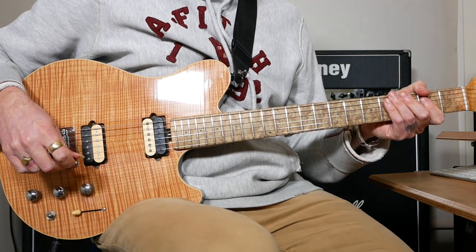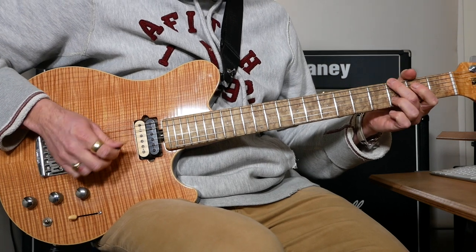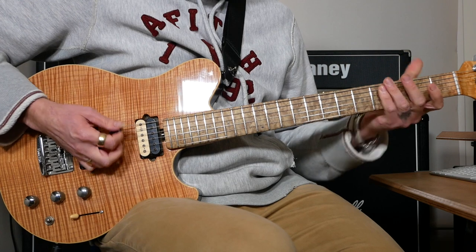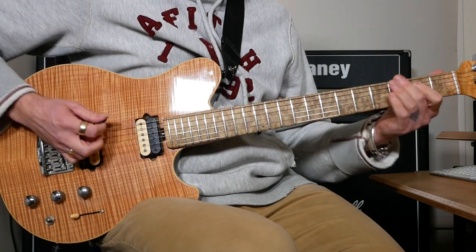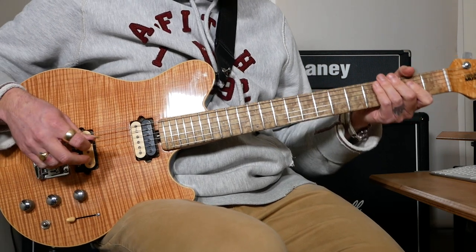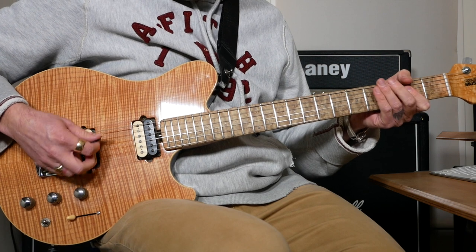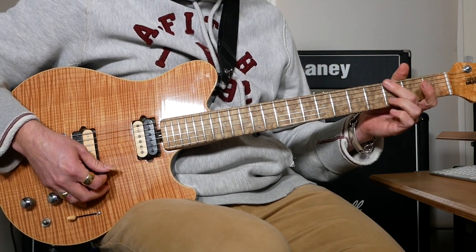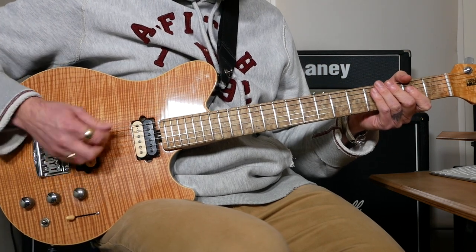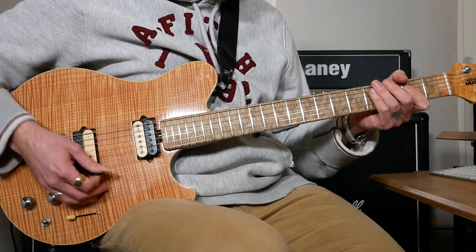The next part of the song is the chorus — I'll just play half of it as again it's quite long. What that is: it starts off with three open A power chords, and then we've got two G power chords how we played them earlier in the song, then back to an A power chord.